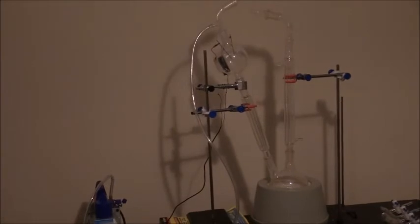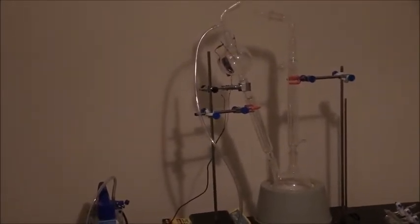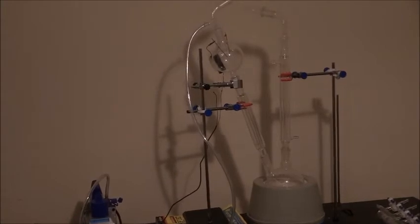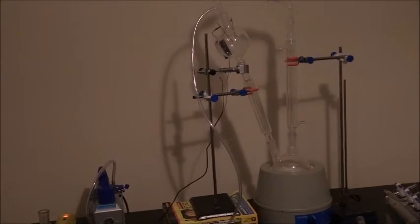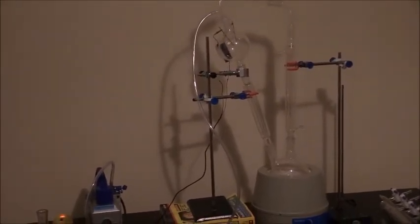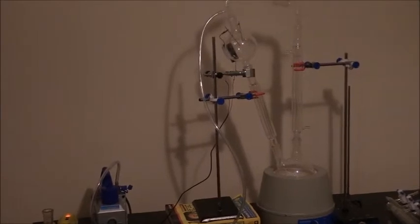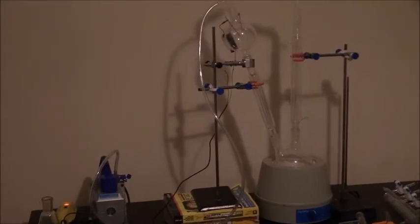The water vapor will rise and mix with gases — methane, ammonia, and hydrogen — which I'll have in the suspended flask you can see above. For the electric spark, I have a spark gap igniter which produces an electric charge of 80,000 volts.